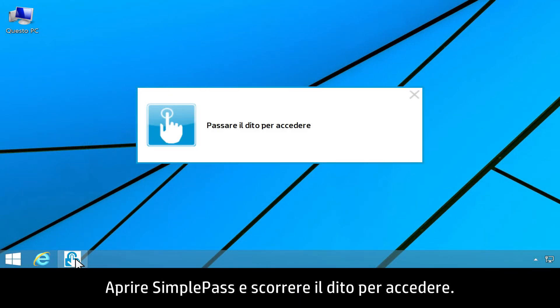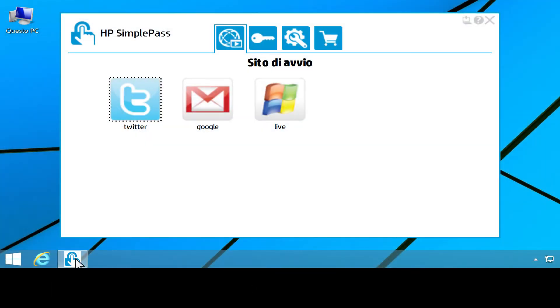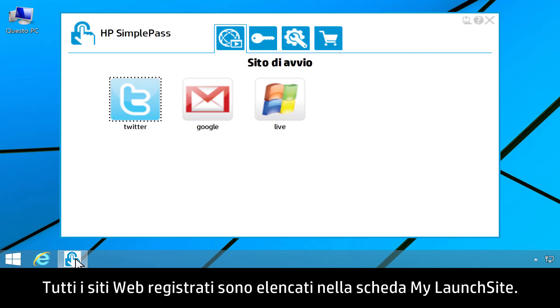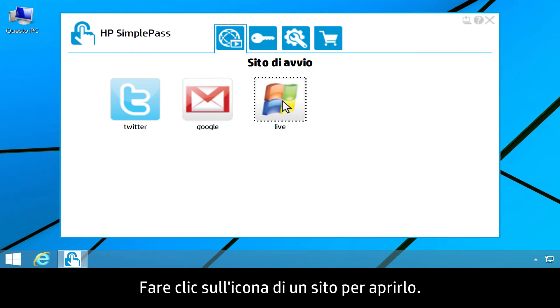Open SimplePass and swipe your finger to log on. All of your registered websites are listed under the My Launch Site tab. Click a site icon to open that website.